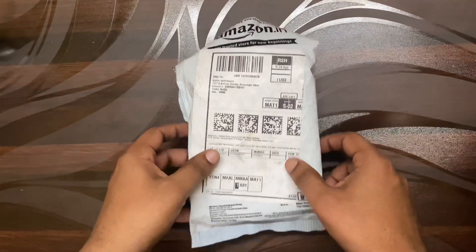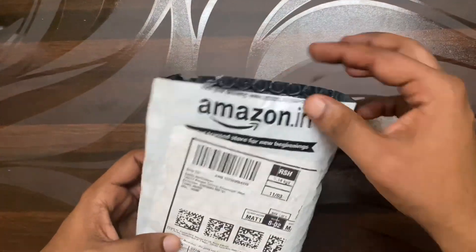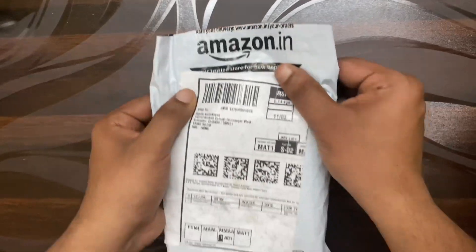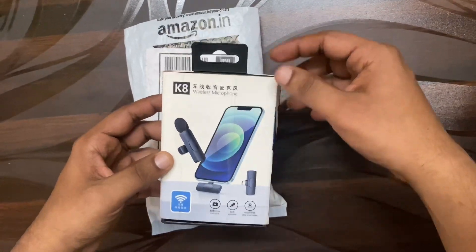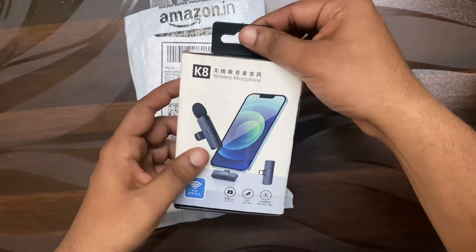Hi guys, welcome to my YouTube channel. Do you want to see an unbox of the mic? Let's go to the mix of the mic. What is the mic? It's a wireless mic. It's an iPhone support. It's a K8 wireless mic.